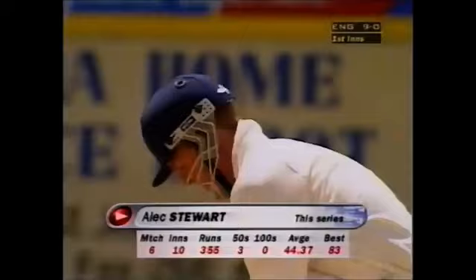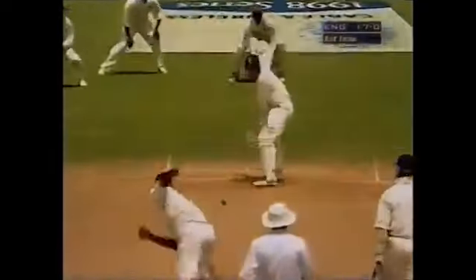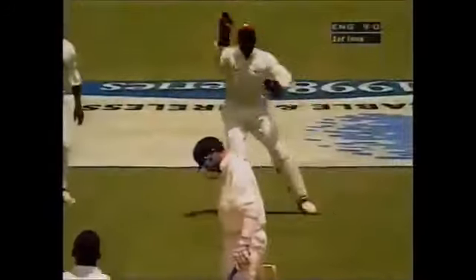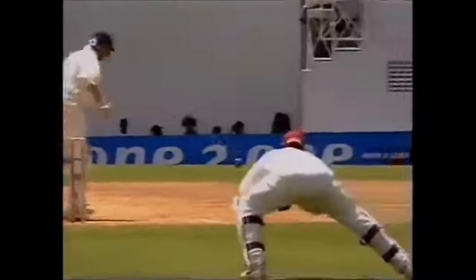Stewart will be happy with that average of just around 45 in the series. That's moved several inches off the seam. In a strange sort of way I think Atherton and Stewart are enjoying themselves out there — it's a real test of their technique. Extra bounce that time from Walsh. It's the bowler who gets the ball to move off the seam, but the ball carried through quite nicely to Junior Murray. The bowler has no control over the carry — he has control over the direction the ball moves. That's good bowling by Courtney Walsh: one away and then the next one in, and a good carry.